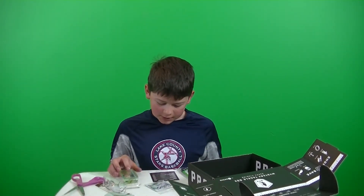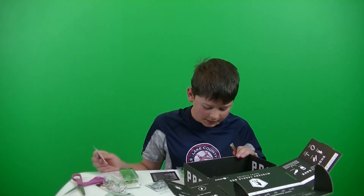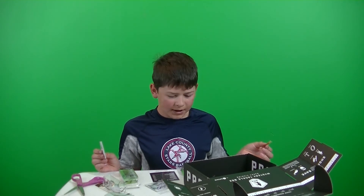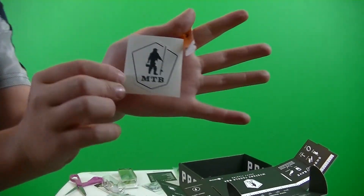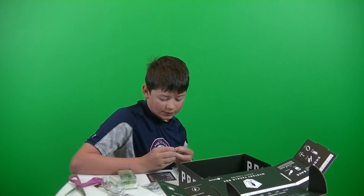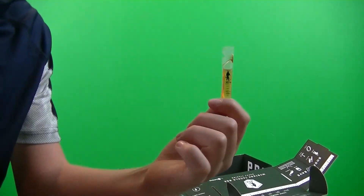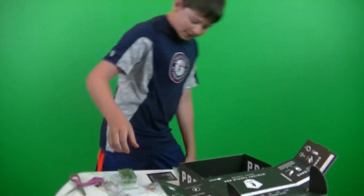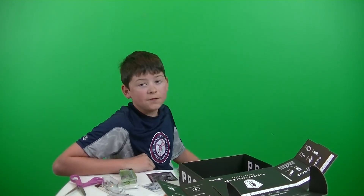We got an MTB sticker right here. I didn't get the Bass Dynasty thing that's usually in here — we got a little sticker instead of those huge, awesome stickers. And the last thing is some garlic scent from MTB — I do not want to open this, but it's just some garlic scent. I did not get the Tioga Lucky John bait in this box. Thank you for watching this unboxing — don't forget to leave a like and subscribe, and I'll see you guys in the next video. Bye.